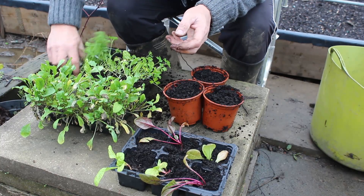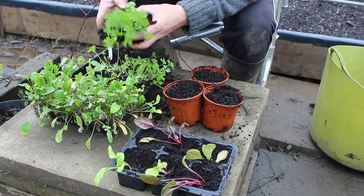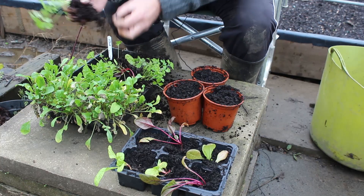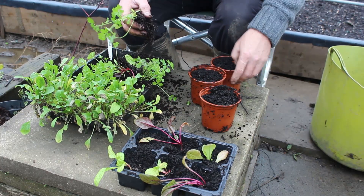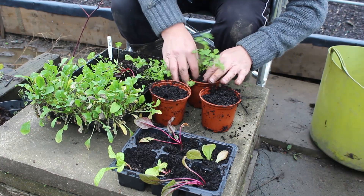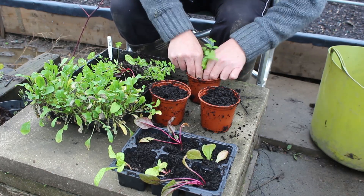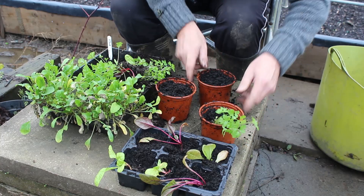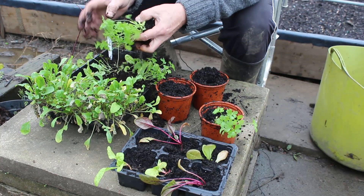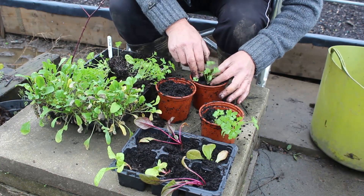This parsley here — I'm just going to break it up into clumps. That's nicely divided, grand. These are going to go home and sit on the windowsill in the kitchen. I'll grow these on so I've got fresh parsley to pick right next to the stove. As an ex-chef, it doesn't get any better than that — having fresh herbs to pick at home is fantastic.